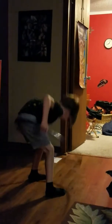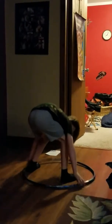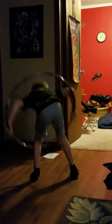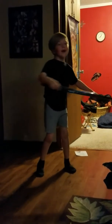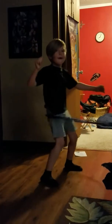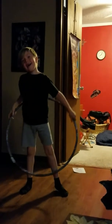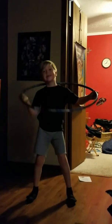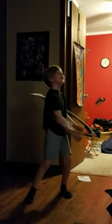Whoa! You got really good in a short period of time, didn't you? Let me see your face. Can you do it around your neck? I can try again. I accidentally stopped it with one arm. Oh, you got it!